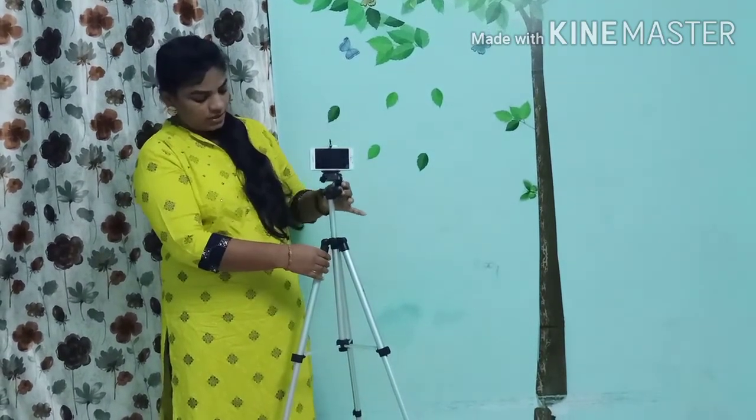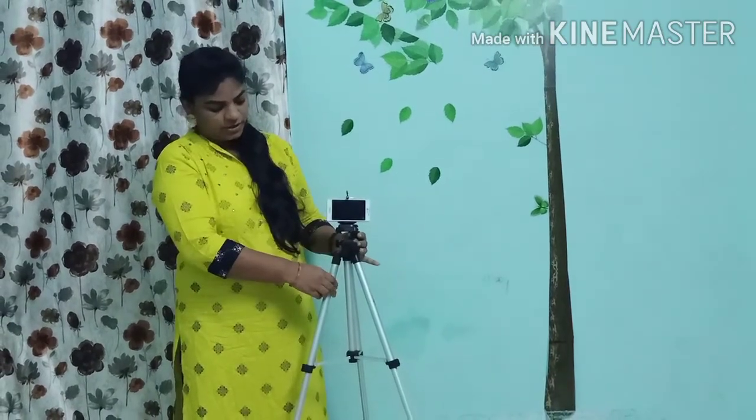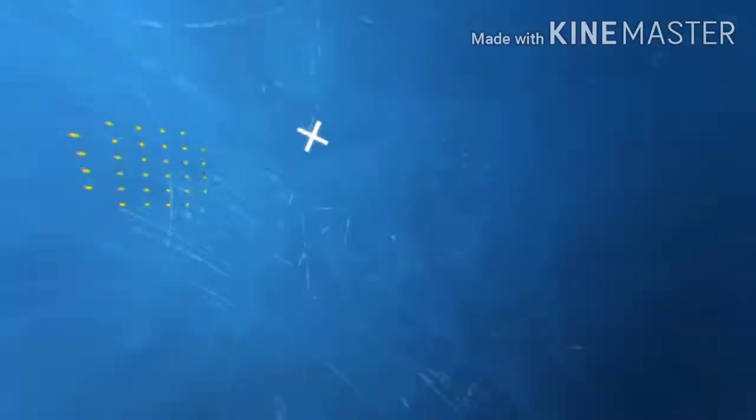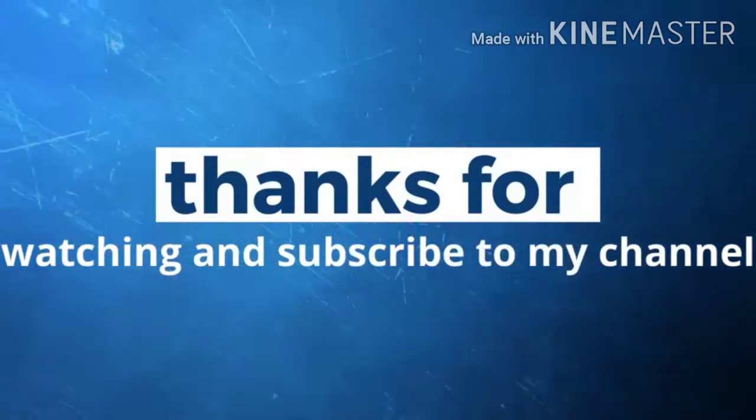I hope you enjoyed this video. Please like, share, comment, and subscribe to my channel. Thank you.